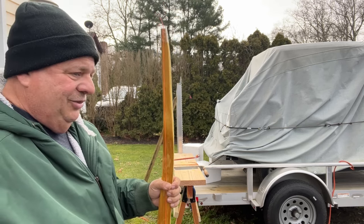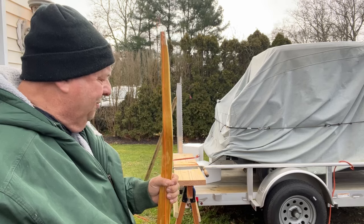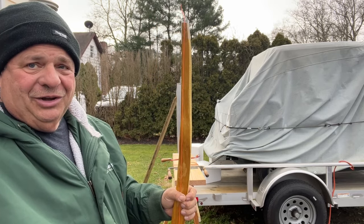Alright, enough talking. I'm going to start taking it down and I'll show you the heating process.